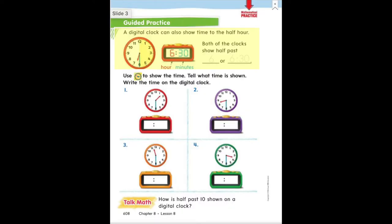If you turn the page, you should be looking at page 608. At the top it says a digital clock can show time to the half hour. On the left there, we see an analog clock, and you can visually see that the right side is shaded yellow — that is the first 30 minutes of the hour, the first half of the hour. On a digital clock, we show that by saying 30 minutes. So you can see that both clocks say 6:30. You can write that both clocks show half past — trace over that light six — or 6:30. Trace over those numbers now.